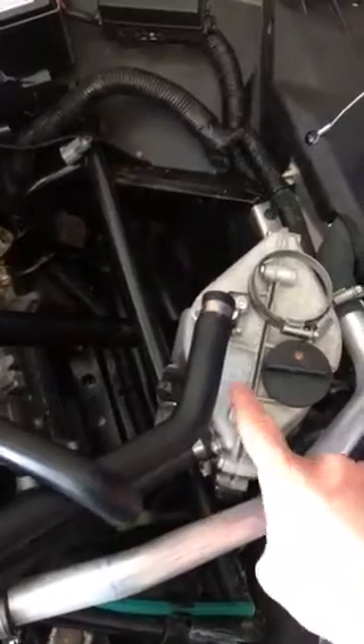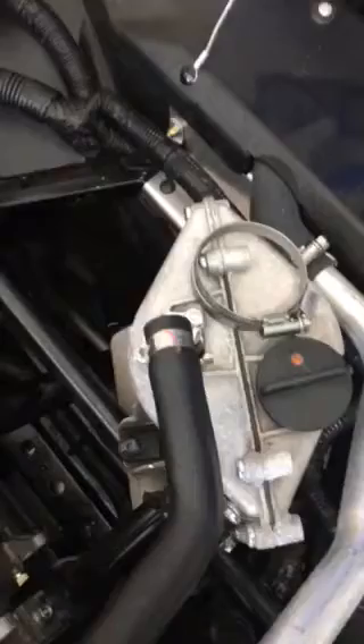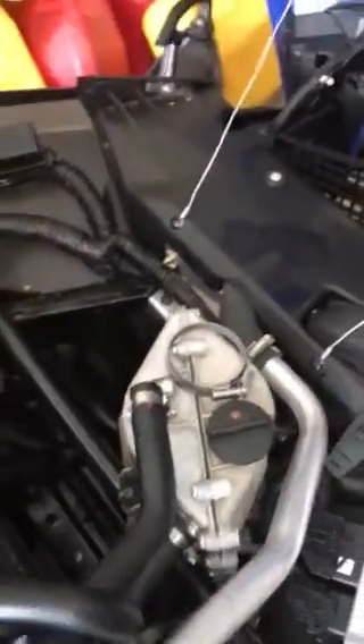The tricky part is accessing the drain plug on the bottom of your oil storage tank — it's at the very bottom here. In order to access that drain plug, you can't get at it from the access plate on the bottom of the snowmobile.